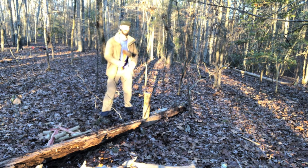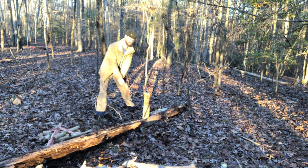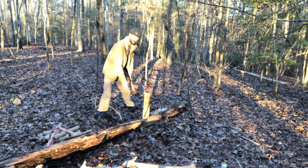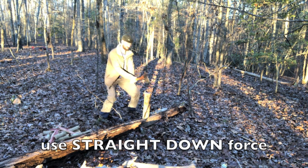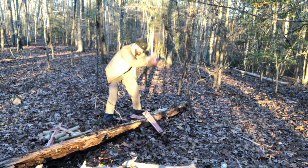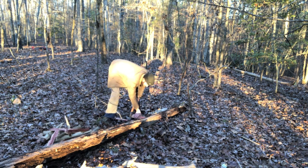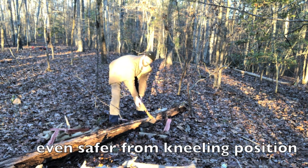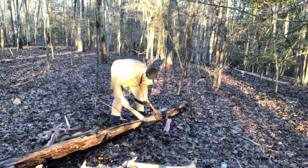I just find it much faster to lay it down, but make sure to get low. This is a lot more dangerous than the other way - if it glances off, it's headed towards a leg or something. You just don't miss. You can lay it right there and just split it. I'm on the backside of the log, so if it glances off, it's not going into my leg - it's going into the dead log.